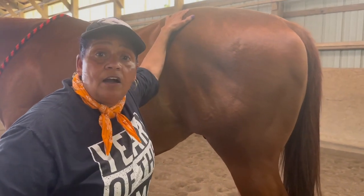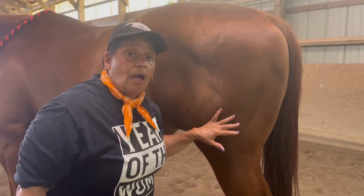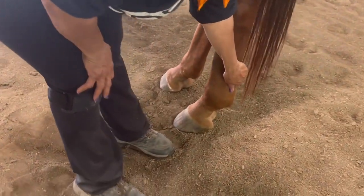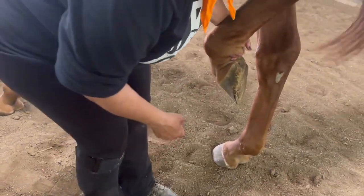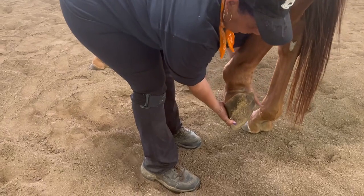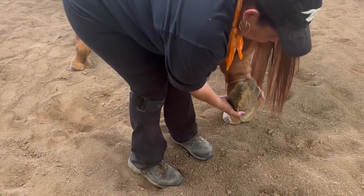To stay safe at the back end, I always have a hand or something touching my horse so he knows where I'm at. He knows I'm coming down his leg and I'm going to be working on that back leg. As I come all the way down, he starts to shift and I ask him to pick that foot up. Notice he picks it up really high — I don't need it that high, but I let him relax, and when he relaxes I'm able to grab hold of that foot.